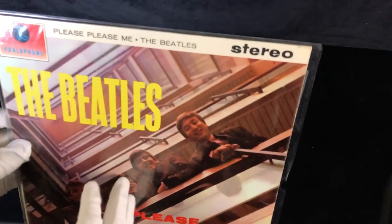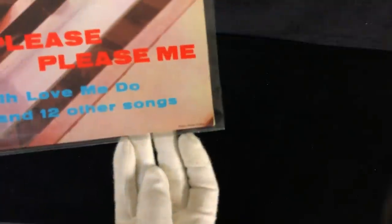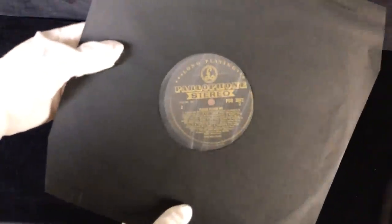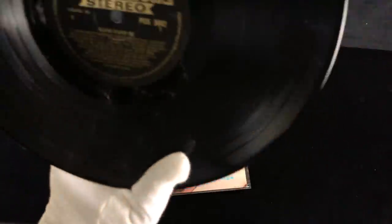And it's not only any old Please Please Me - it's Please Please Me in stereo. And the eagle-eyed of you who see the cover will notice that the Angus McBain credit is in the extreme lower right corner, which can only mean one thing. Yep, it's a black and gold stereo - a first stereo pressing of Please Please Me. So this is why I've got the gloves on.